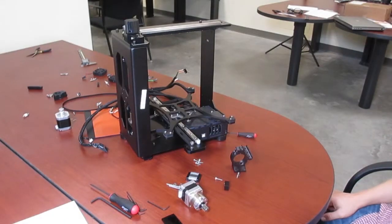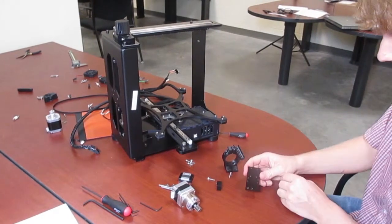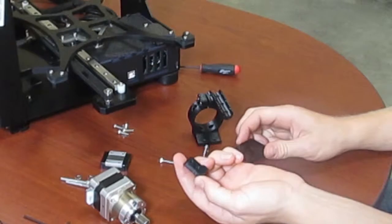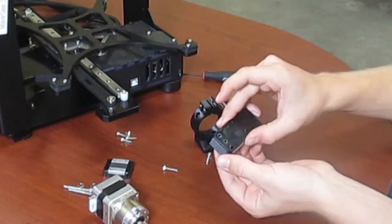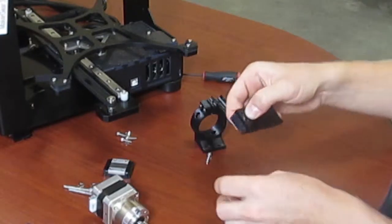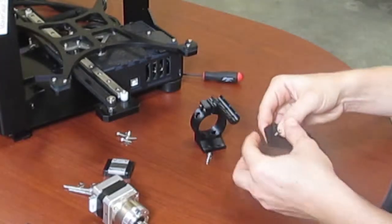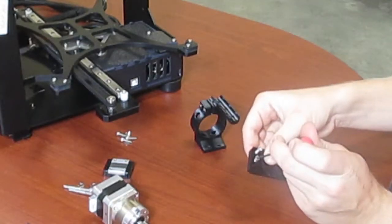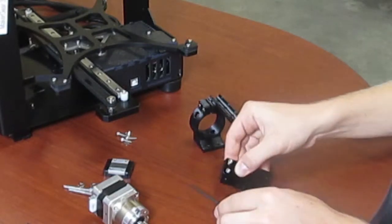Now that you've assembled the linear rail, it's time to assemble the X carriage and extruder. For the carriage you're going to use this plate and this piece of plastic, which is going to trigger your X axis end stop. I've already placed the two M3 lock nuts into the bottom. To mount this, you're going to mount it in the back two holes on the end of the plate, using two M3 by 16 bolts. Slide it through the end stop trigger and through the plate, then tighten it down.